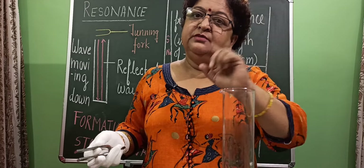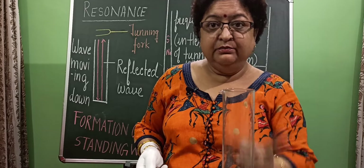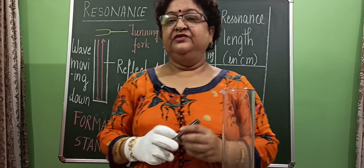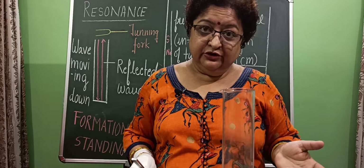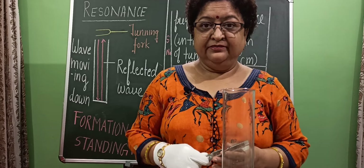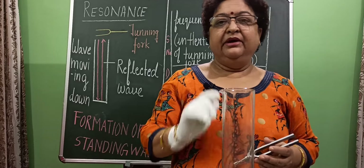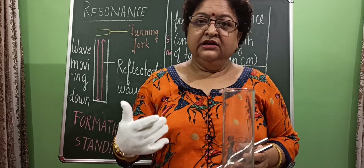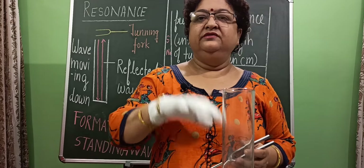When loud sound is produced by the air column, we come to know that for this particular length, the natural frequency of the air column is exactly the same as the frequency of the tuning fork, and the air column is vibrating with very large amplitude. This phenomenon is called resonance. Right now I am focusing on the experiment to show you the resonance phenomenon, and for both class 10th and class 11th, you will study these phenomena when the topic is in sequence in your class.